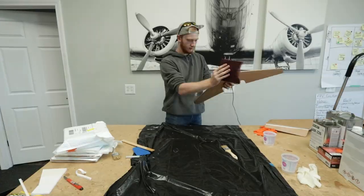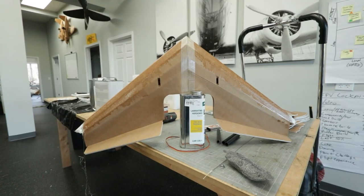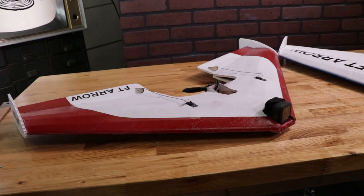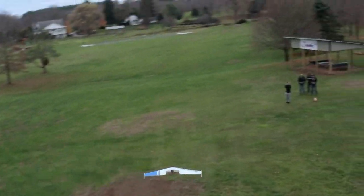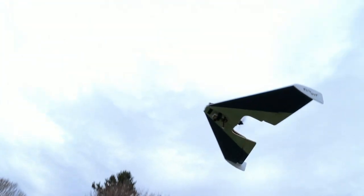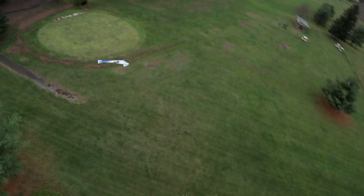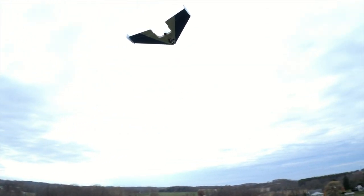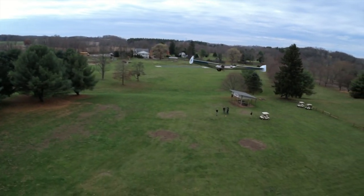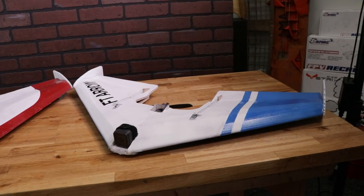Huge shout-out to Liftoff for sponsoring this video. Let's get back to the project. They just finished fiberglassing the Arrows, and the next step is putting a simple paint job on them so they can tell who is who in the air. They definitely added quite a bit of weight, so they took them out for a test flight first — and they absolutely flew like a dream. The extra weight actually made the Arrow fly a little faster and a lot smoother since the light wing loading was gone. It was still incredibly docile.